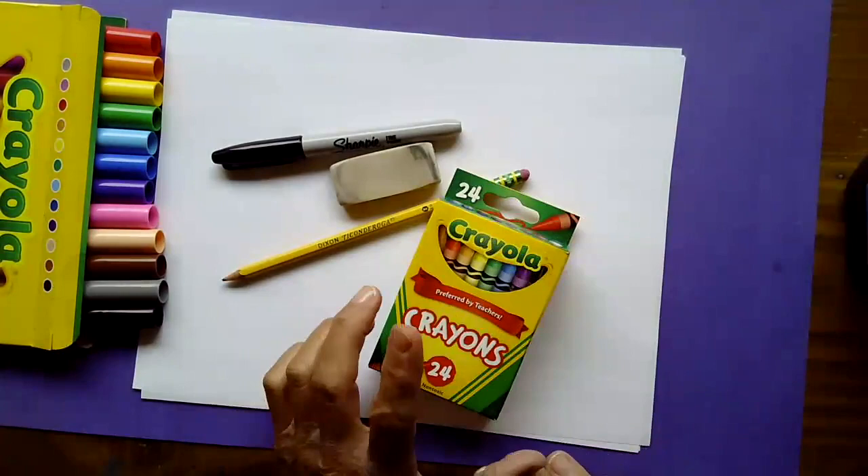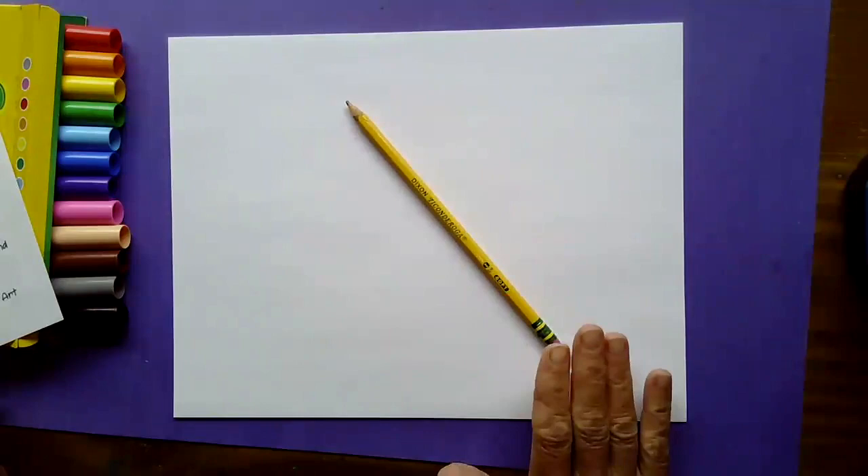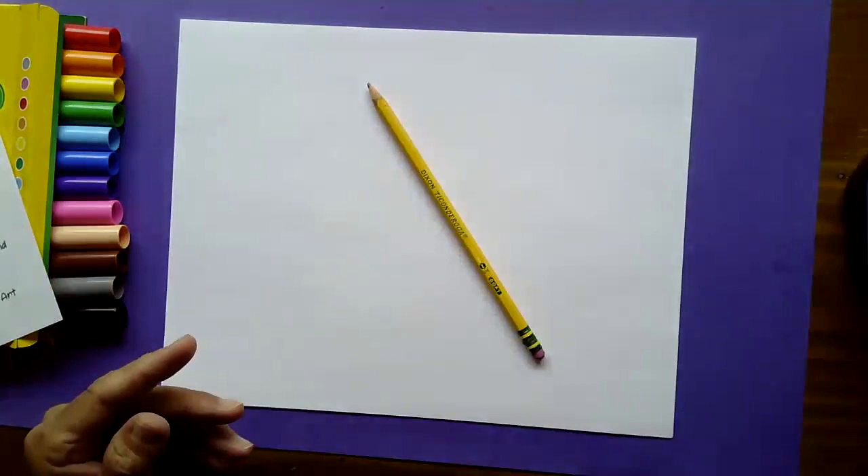You should have gathered your items up. The first thing you're going to need is your paper. Make sure you have more than one piece of paper because when working with a Sharpie marker, it is going to bleed onto the back of the paper and onto your desk. You want to make sure you have a couple pieces of paper underneath. You're going to need your pencil and your eraser nearby — it's the only thing you need right now.